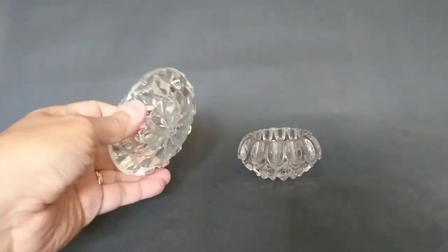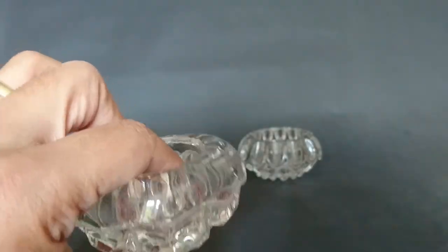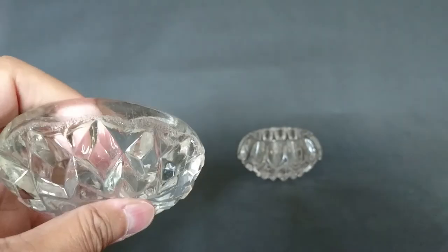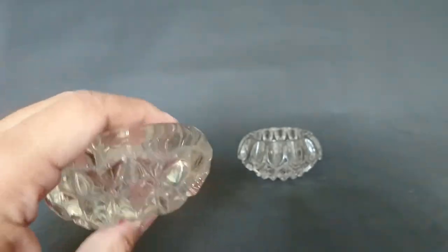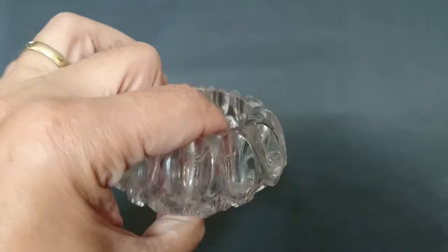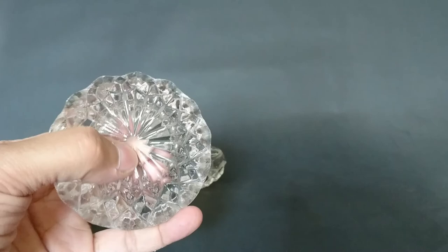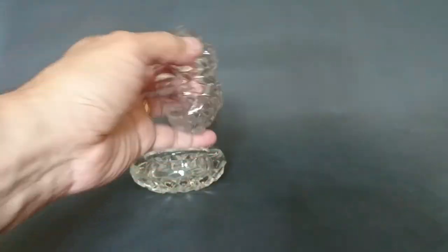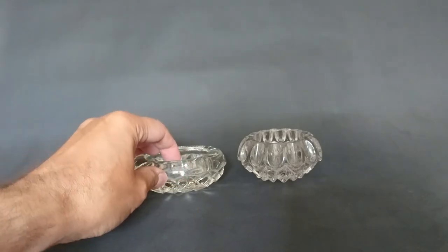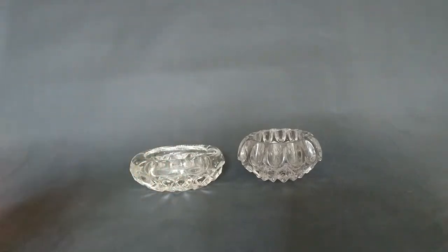The first thing I'm going to show you, which is probably the least interesting, is a couple of salts. There's a lot of glass in these. This one is probably Victorian and has really been in the wars — might have been from a hotel or something. This one looks more like a 1950s-60s style. For those that don't know, you'd have a little spoon and you'd spoon your salt onto your food out of here — you wouldn't use a salt cellar.